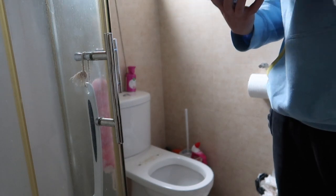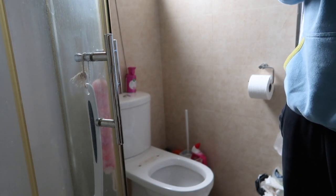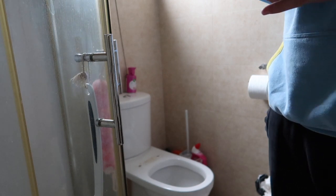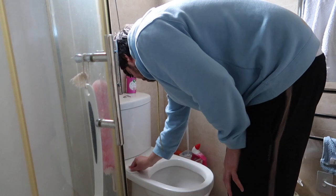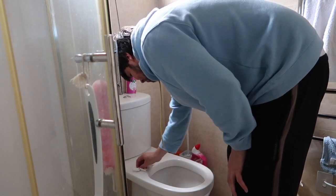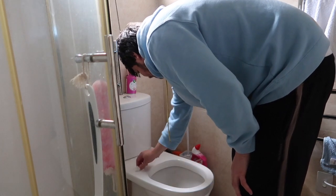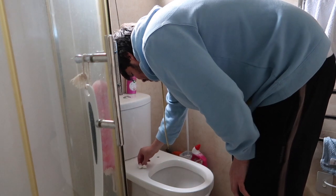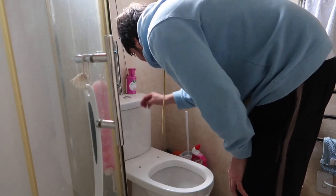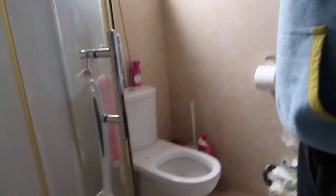I don't know if we have these in other parts of the world, but we have some toilet cleaning wipes. So I'll just use this to clean up around where the seat was because it's a bit dirty. The bar is biodegradable so you can flush them down the toilet. It's always good to have a nice clean surface for what you're working on — makes things a bit easier. There you go, looking a bit better now, a bit cleaner.